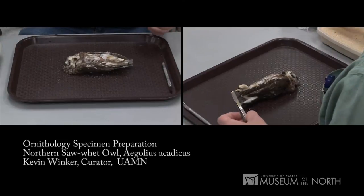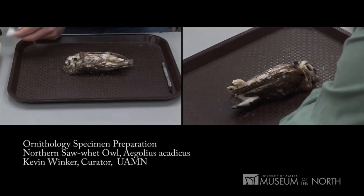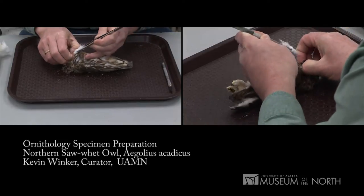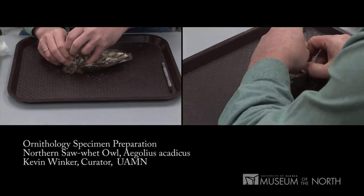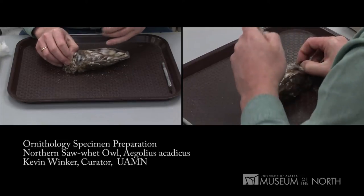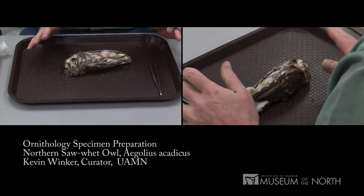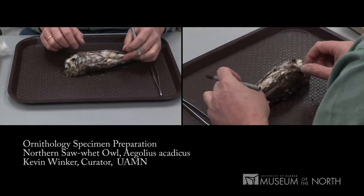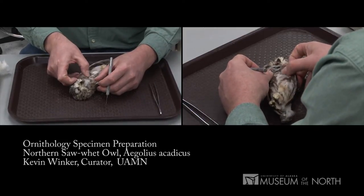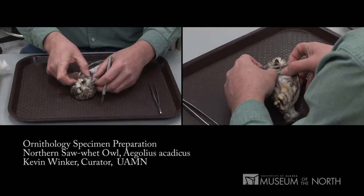Before I actually prepare it, I'm going to take some absorbent cotton and put it down the throat. One of the key things about preparing a bird is that you don't want body fluids to get onto the feathers — if they do, they gum those feathers up and they lose their shape and color. You can wash the bird, but it's much more laborious, so we'll try to prevent that. I've put cotton down the throat, weighed it, measured it, and got tissue vials labeled.